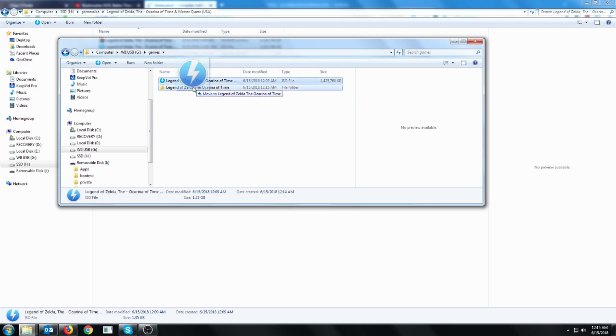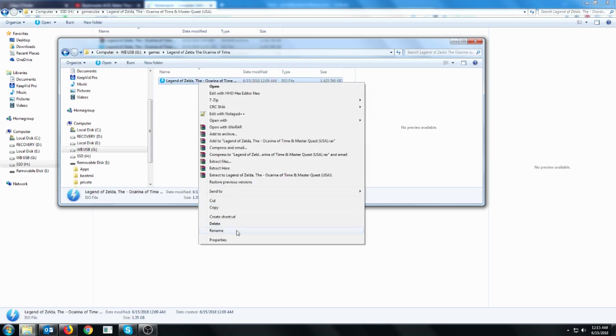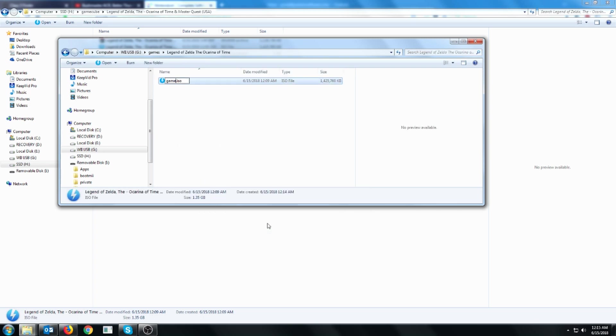Drag the ISO file into the game folder, and then rename the ISO file to just game.iso. If you don't see the extension, don't worry about it — you might just not have it enabled. Just make sure that you rename the file to game.iso. Now this game should show up on our USB loader. Take your SD card and USB drive and hook them up to the Wii to see if it shows up.